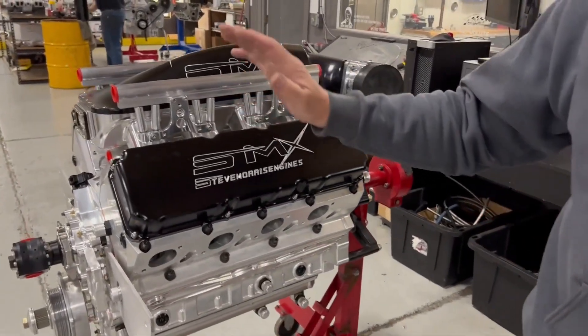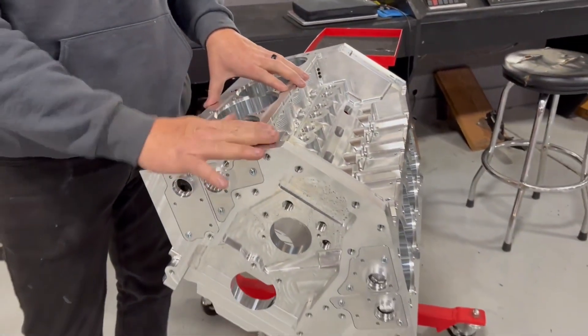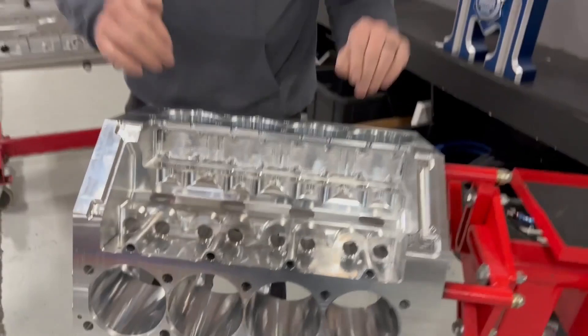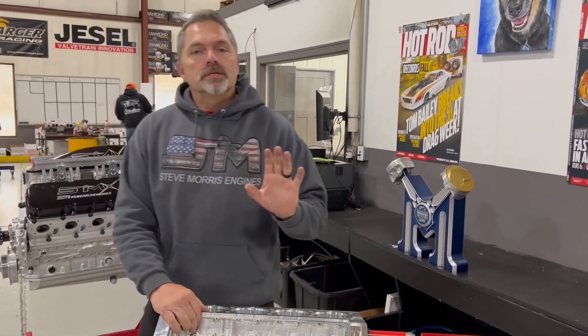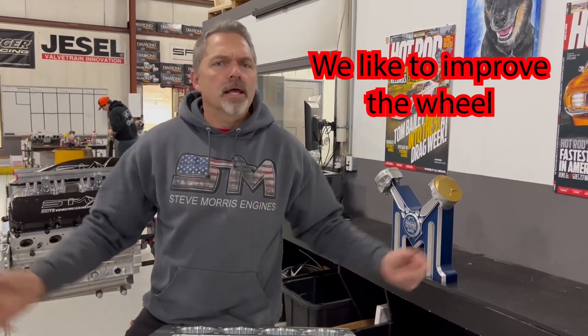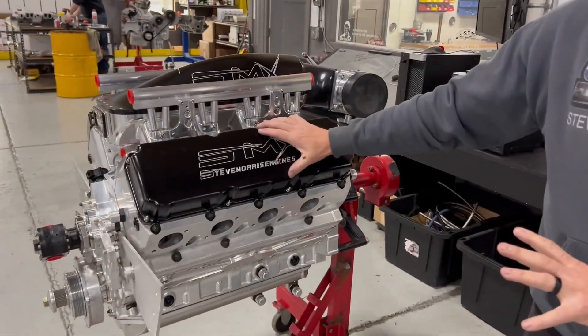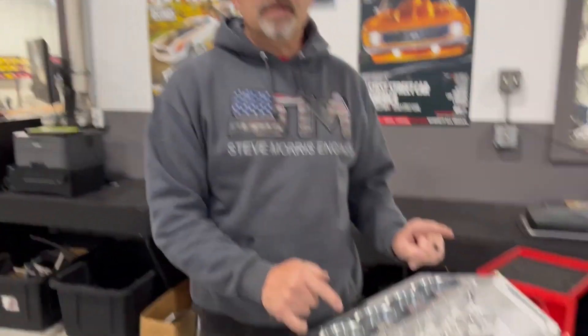This is going to be a 3,000-plus horsepower capable, fully water jacketed, drive-it-anywhere endurance-type LS-based package. I do not like to reinvent the wheel — we're not doing quad cam, six cams, overhead cam, none of that. This is a proven package. Horsepower is not the problem — making stuff live is. That's what this was all about: making it live, making it work. It's an awesome platform.